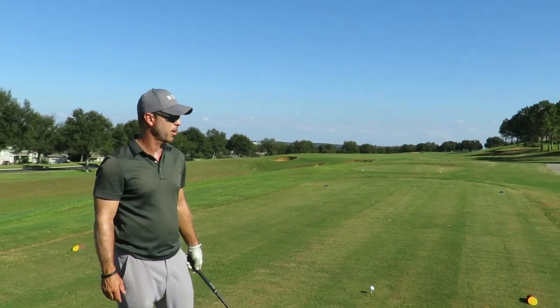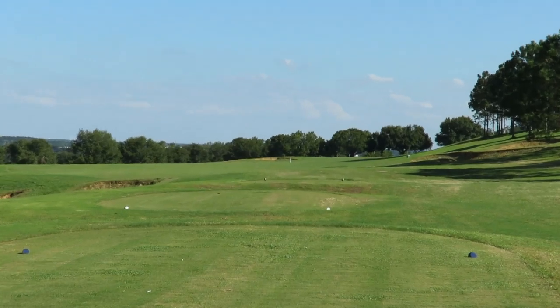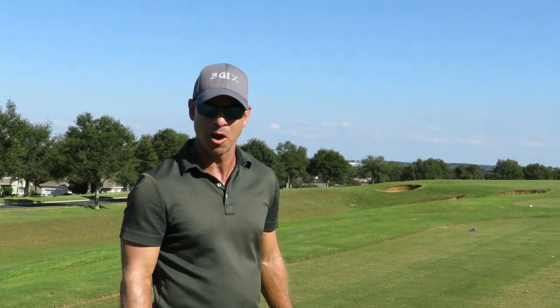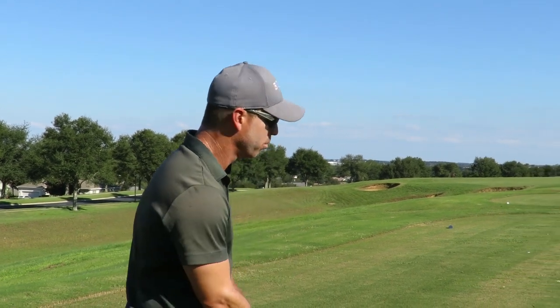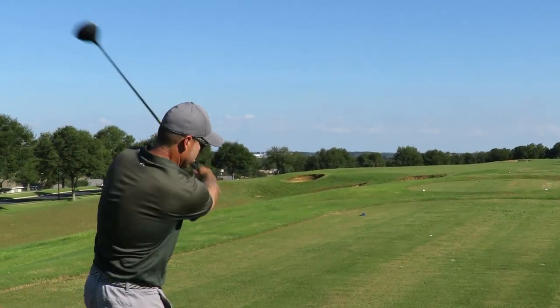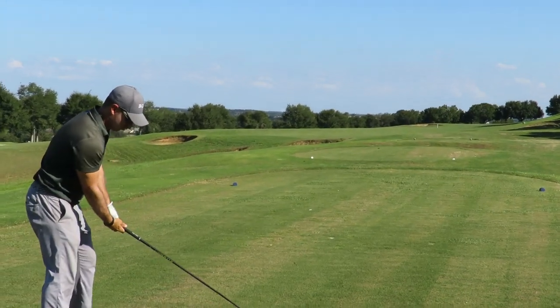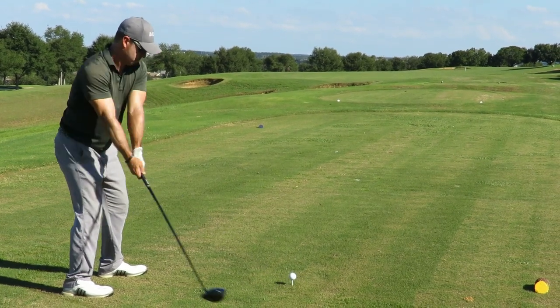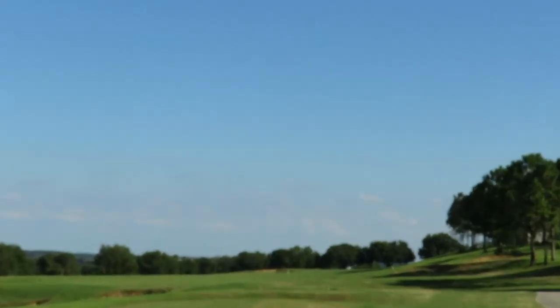One more hole to get a birdie. Hole 18 — probably 410-415, plays uphill. I apologize if I showed a little bit of my frustration on the last hole. I have a lot of energy and passion for this game — it's just who I am. I will work my tail off on the chipping area now because I've had some bad chips today and that's not sitting well with me. But I do like how I'm hitting and playing.